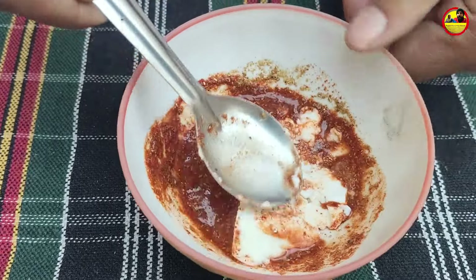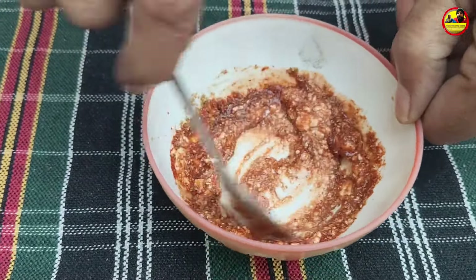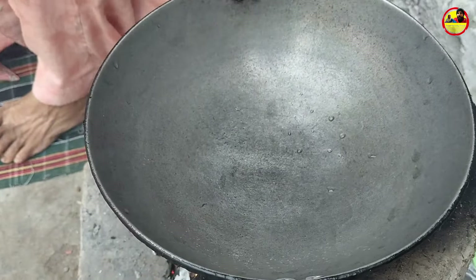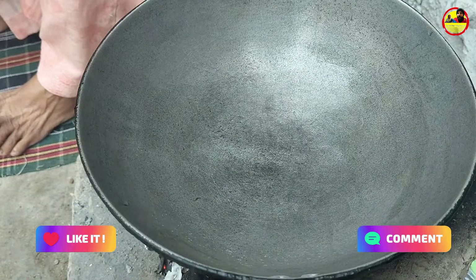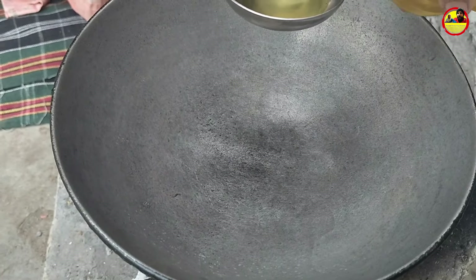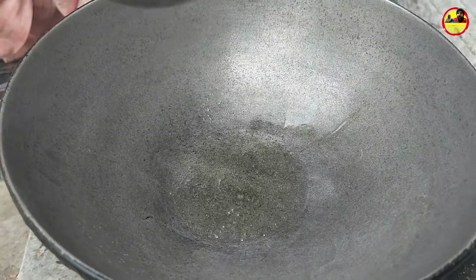You will be able to make a piece of paper and make a piece of paper. You will be able to make some paper.